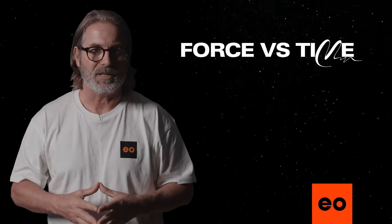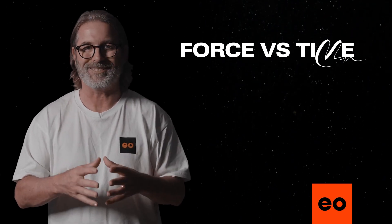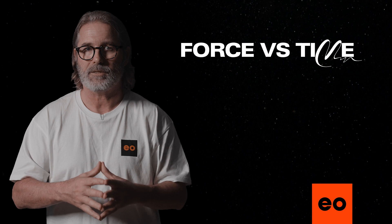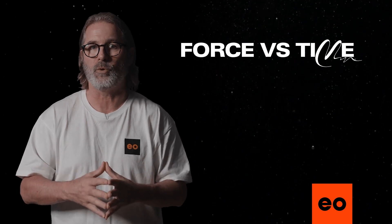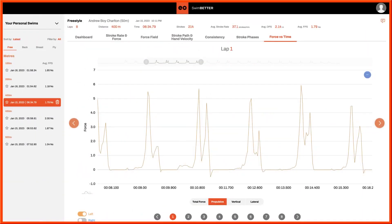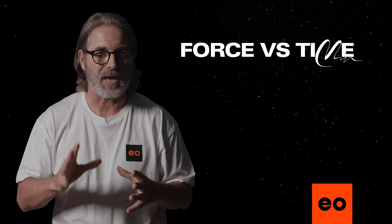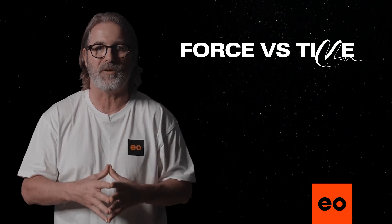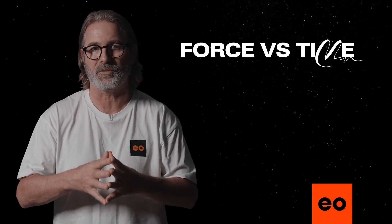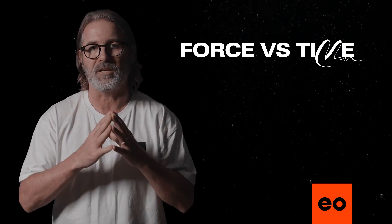So once you understand those basics, you can start looking for certain patterns. We've already talked about how we can see hand drag. Let's look at another common phenomenon, which is a double peak. This is something we see quite often. You'll see here we've got the propulsive peak, but after it comes down, it pops back up again, showing a double peak with the valley in between. This is a sign that something's happening during the maximum propulsive phase of the stroke, which results in a loss of propulsive force, albeit for a split second — but a loss is a loss.